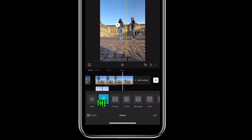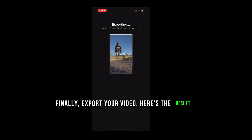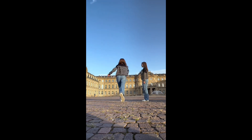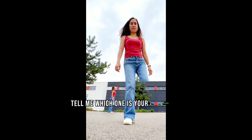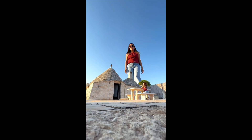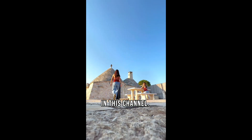Add feather to make the mask seamless. Finally, export your video. Here's the result — but wait, there's more. Here are two more videos I made using this cool edit. Tell me which one is your favorite. See more cool ideas on this channel.